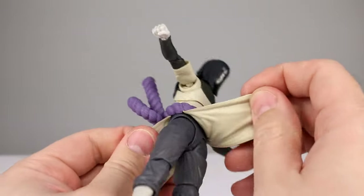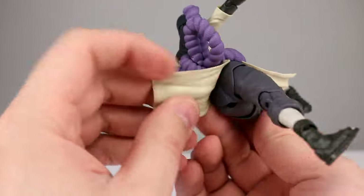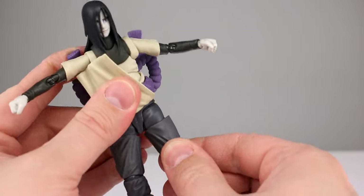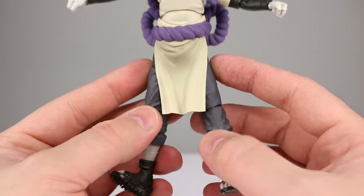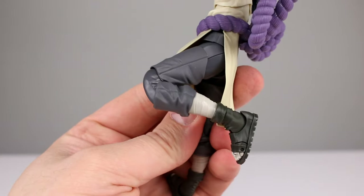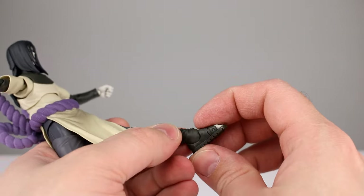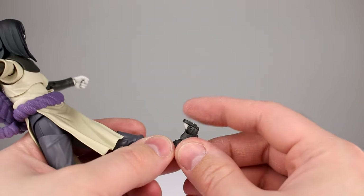The soft material is nice. Bringing the leg out to the side — obviously no issue there, full-on splits. Bringing the leg forward and back, it can't go back because of the sculpted butt cheeks — Bandai, stop doing that. The legs do kick forward nicely and you get a ball peg for the thigh swivel, which helps with posing. The flap pieces do prevent legs from coming all the way together. Double-jointed knees give a good range. You get rotation at the shin, and a double ball peg for the ankle — similar to other figures in the line. The ankle rocker is really nice and the toe hinge is solid.